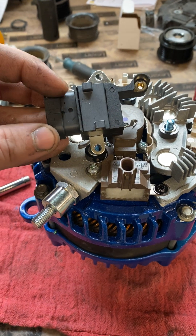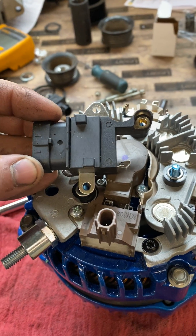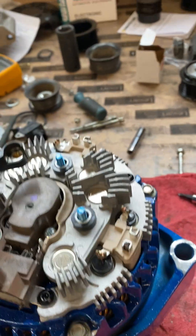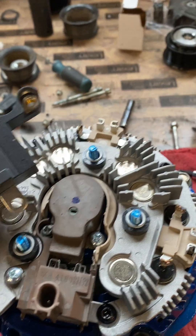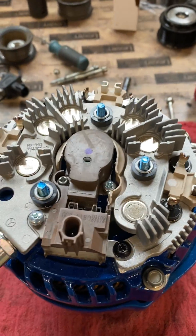Today I'm going to do a video for people because people keep asking me to do a video on the original post I made for converting to a four-pin versus a PCM controlled. I'm going to tell you exactly how to do it in a video and verbalize each step.